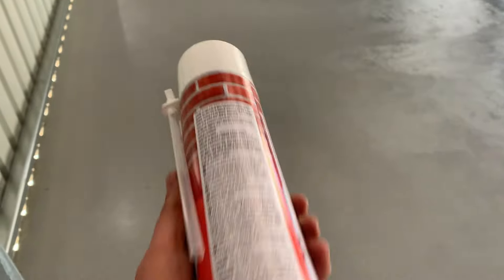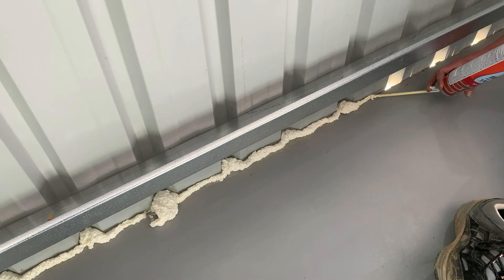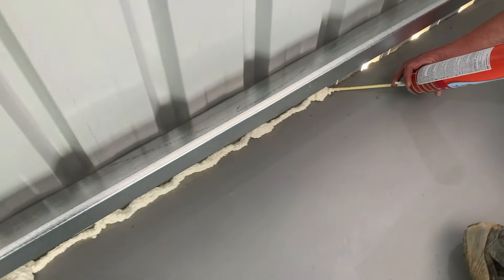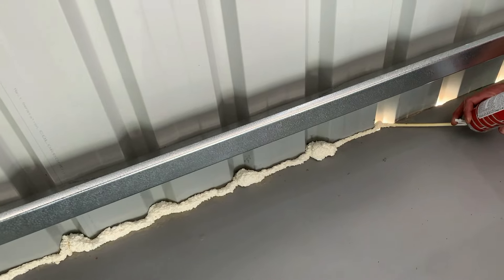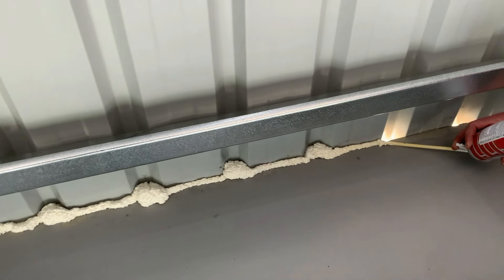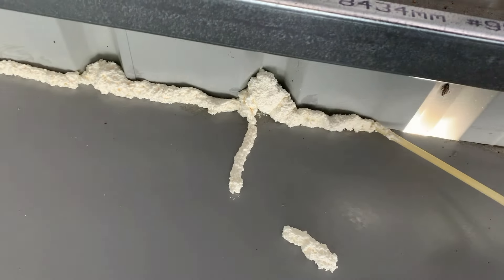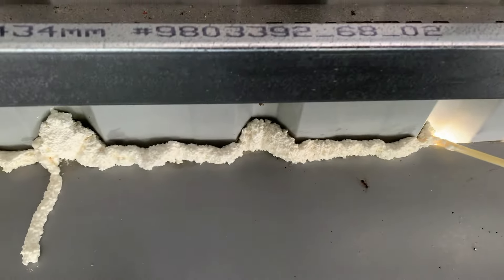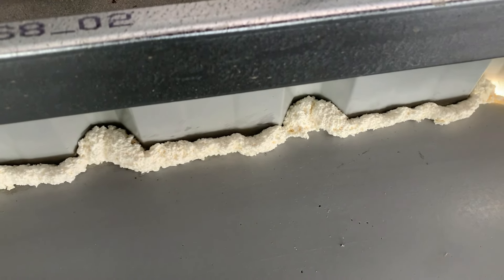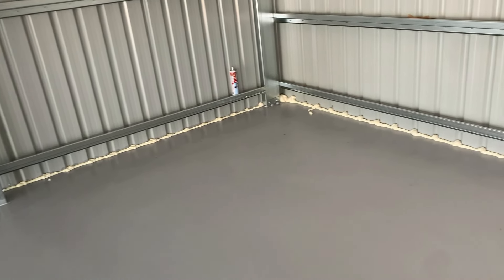Alright, basically shake the can well, spray it into the gaps — sounds simple. This seems to be doing the job quite well. I've done one end and one side. It's not overly neat, but nothing's getting through it.